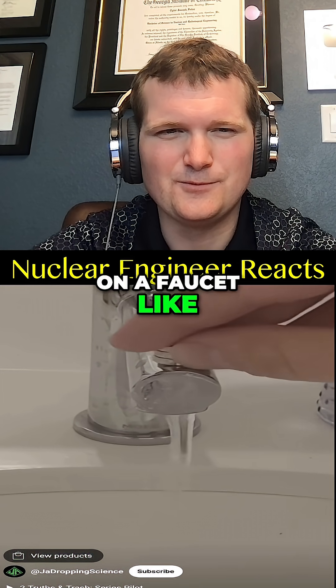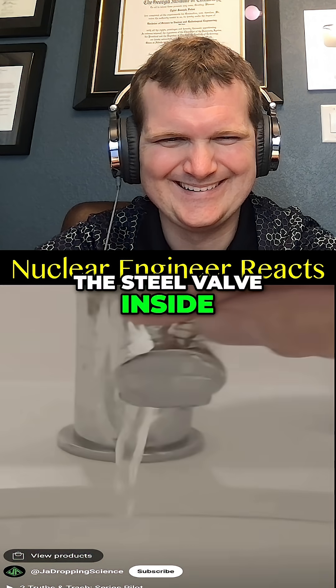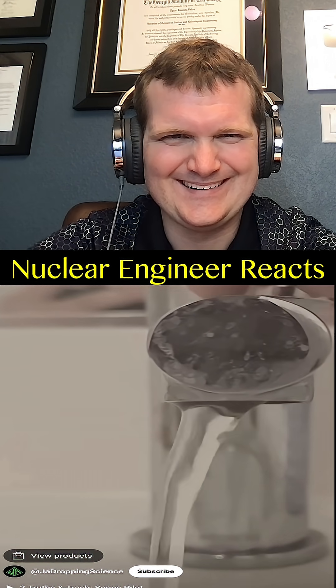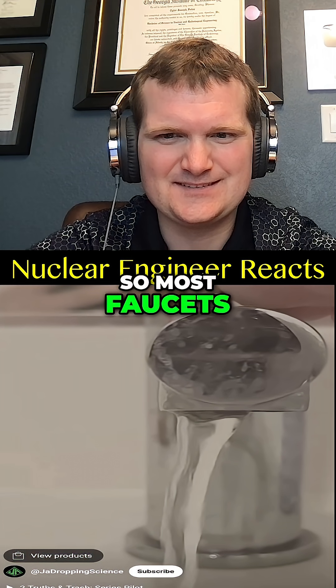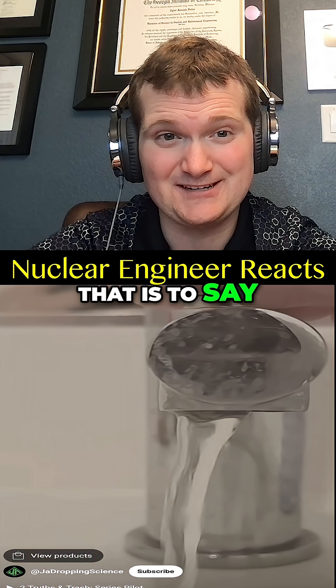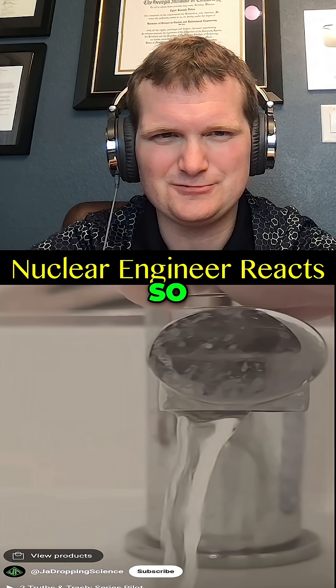A strong neodymium magnet on a faucet like this one — you can rotate the steel valve inside and cause the motion of the water flowing out of the faucet to change. Most faucets have a valve that's going to be brass, ceramic, or plastic. That is to say, not magnetic. So, no.